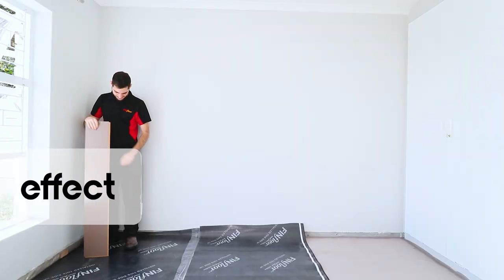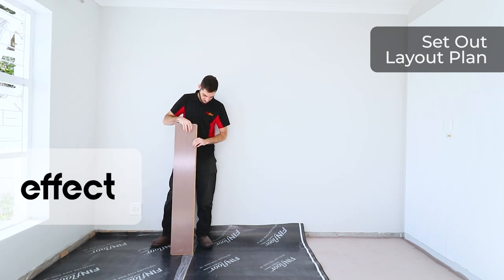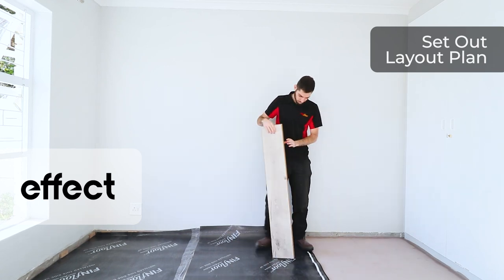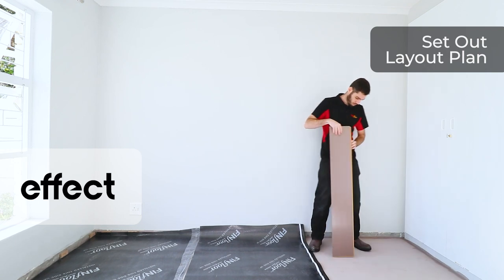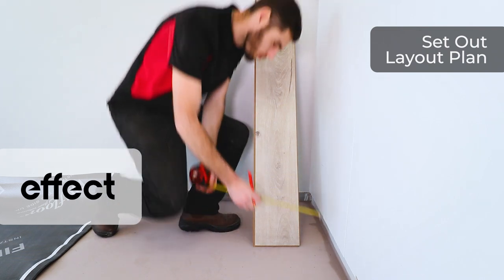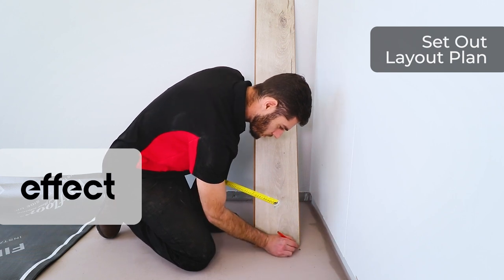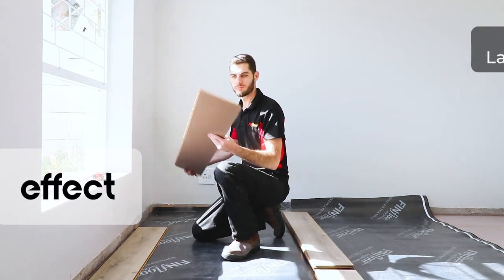We will then proceed with setting out our laminate to make sure that the filler piece on the edge is no less than 50mm, to ensure it stays within the parameters of its structural integrity. If it is less than 50mm, it might pull apart and your floor will fail. I am measuring and it exceeds 50mm, so we are good. If it is less than 50mm, I would recommend cutting the first line back to make sure that the final line does meet the 50mm requirement.